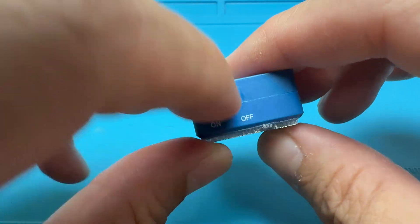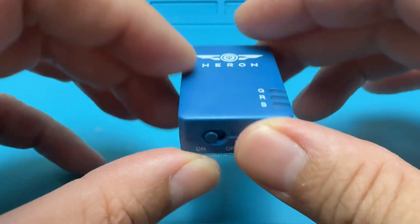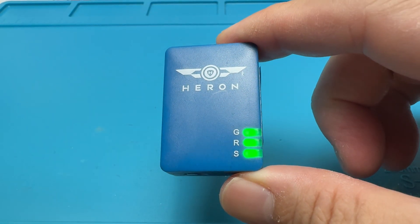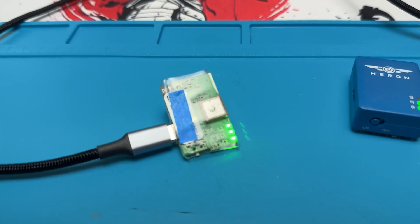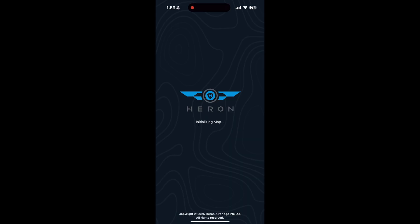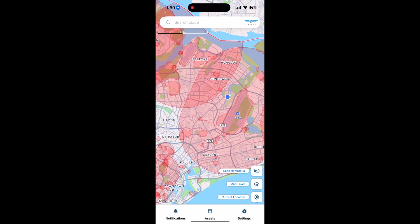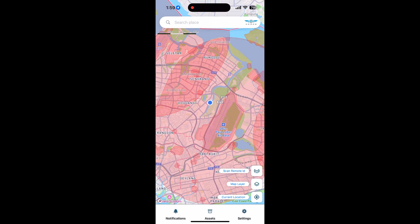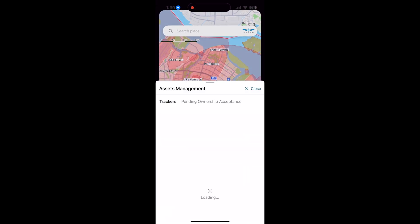First, download the Airbridge app on Google Play Store or the Apple Store. Turn on your BRID device — this is the one with the battery. For the one without a battery, you need to plug it in with a USB-C to give it power. Open up the app and log in with your email and password.